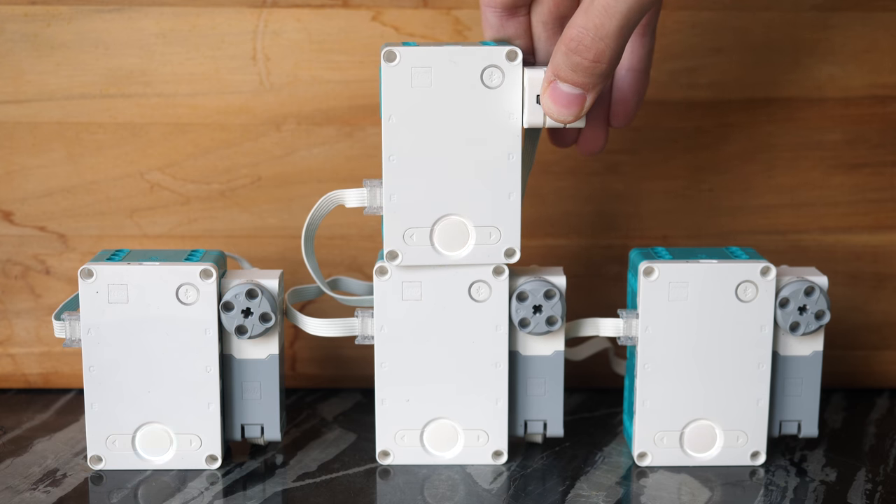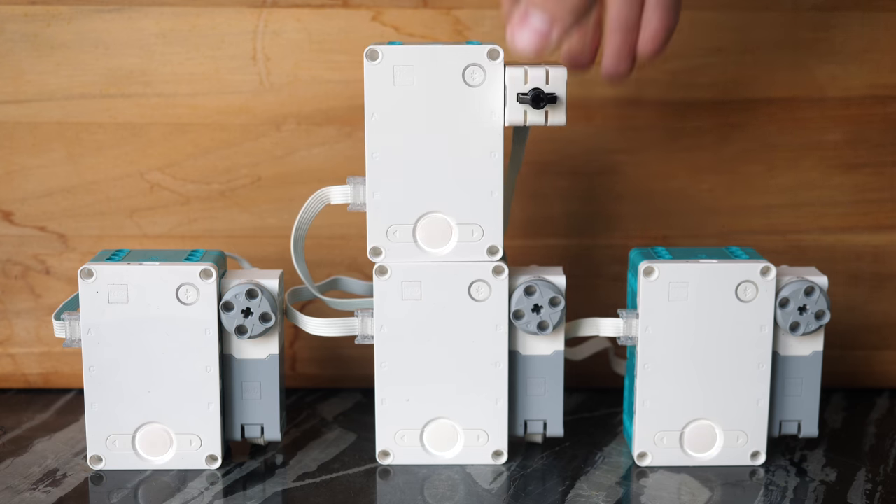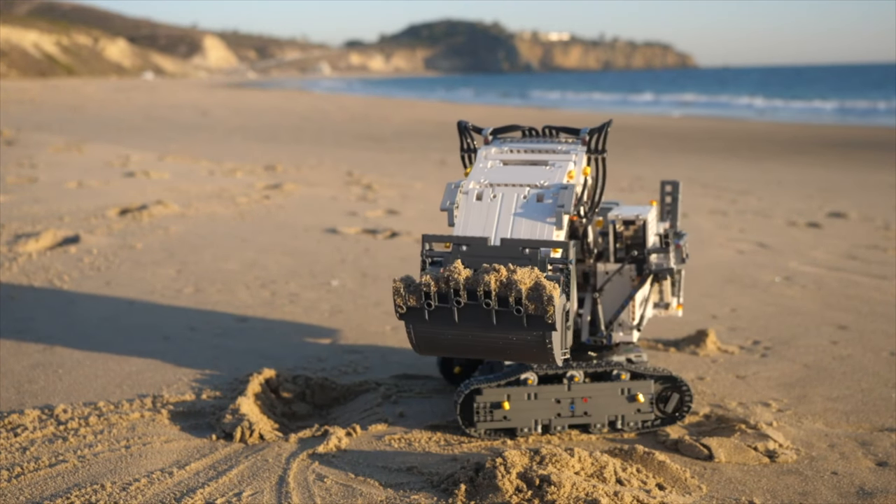Personally, I cannot wait to integrate this functionality into many of my LEGO Technic sets. For example, the 4100 excavator uses two hubs that are separate. Imagine if I could put two Mindstorms hubs in instead and give it some ultrasonic sensors to make it fully autonomous — it would dig all automatically.